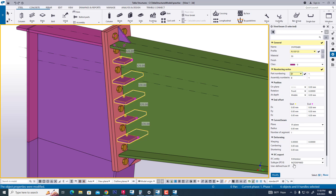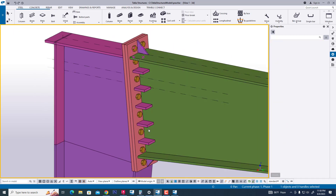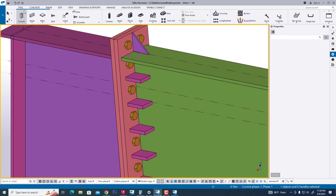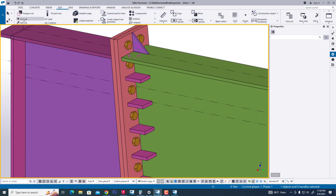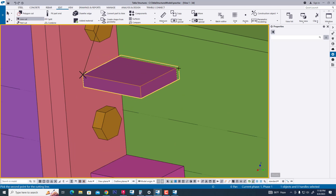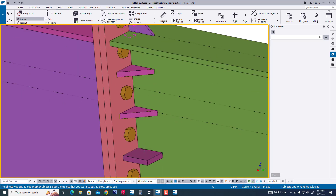We are applying this process — it is very easy. Now we are cutting this stiffener easily for triangle shape. Select this and click — the third click is the cutting portion. In this way we can create any plate easily.